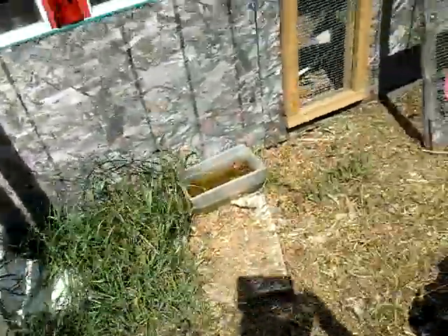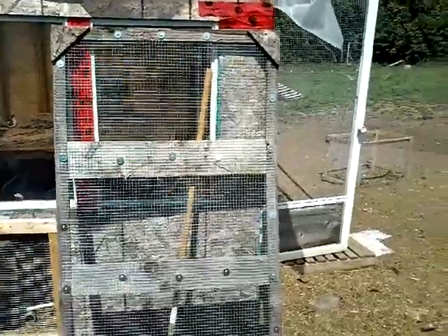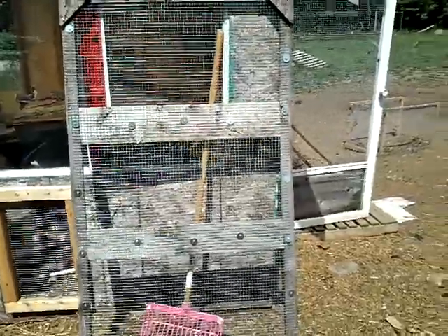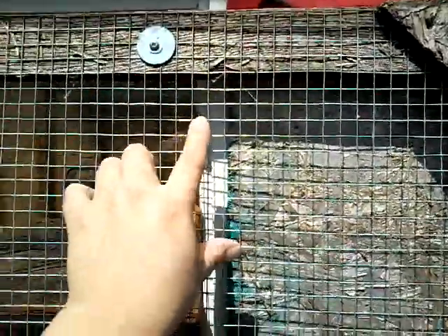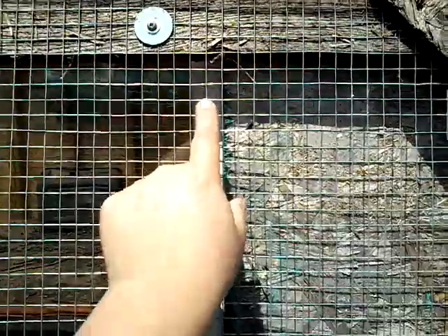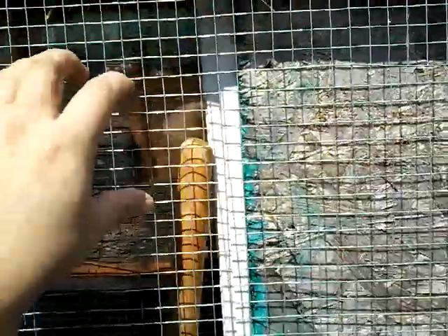Another type of welded wire — another size that's really good — is what we've used here on this screen. This is just a screen that we place over top of the actual chicken coop door so that we don't have to close the door in hot weather, because it gets too hot and they need extra ventilation. This is the half-inch — half inch by half inch across. That's the gap. Again, very strong.